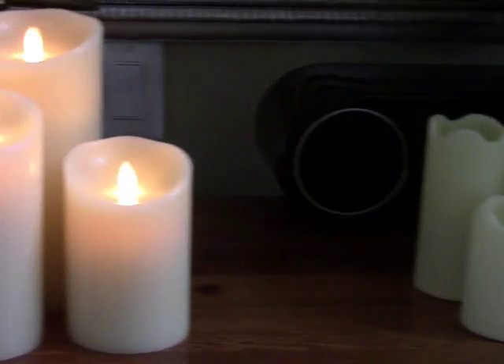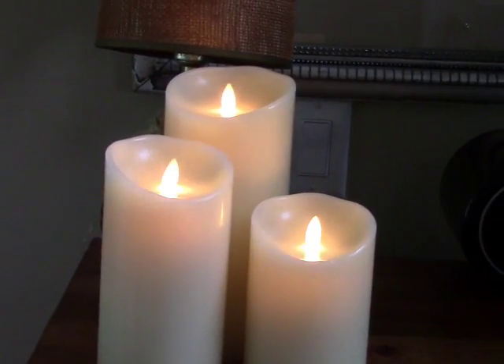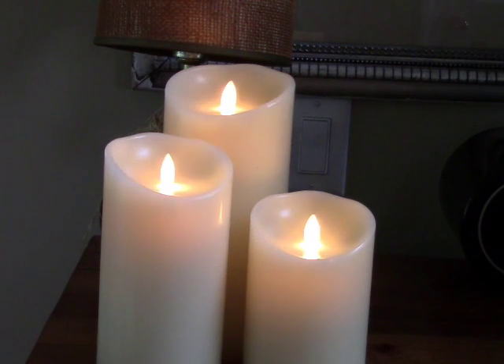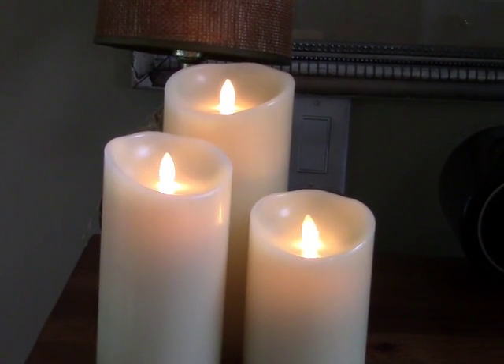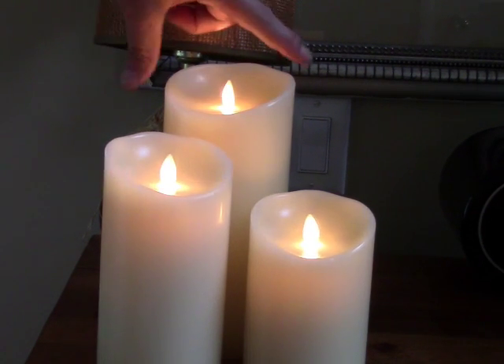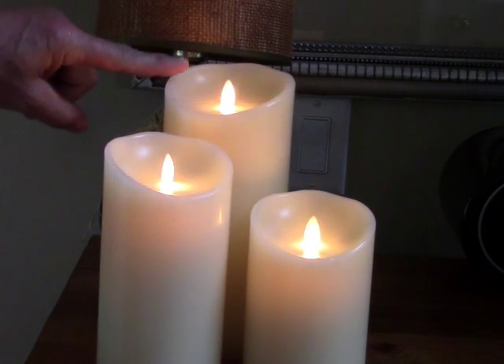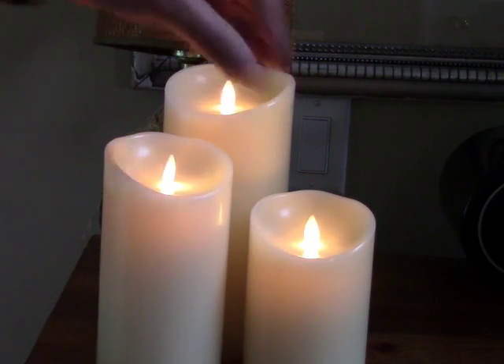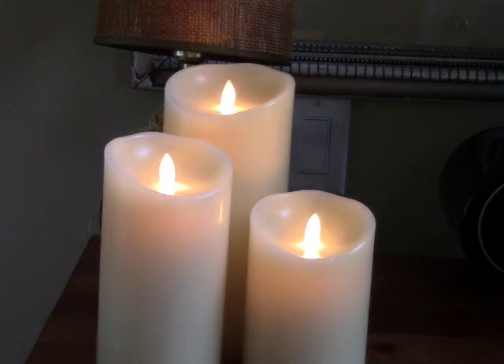So if you're really looking for the ultimate flame experience without the flame, the Luminara candle is the way to go. It has a nice vanilla scent to the wax, it is a real wax candle, and the flame is just so realistic. I have three candles here: the tallest is four inches by nine inches tall, the next is three and a half by seven inches, and the smallest is three and a half by five inches — these are the ivory colored classic candle.